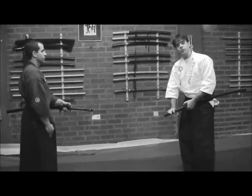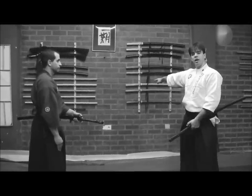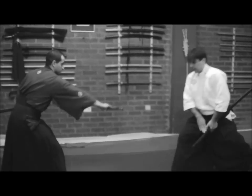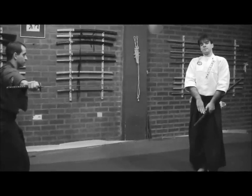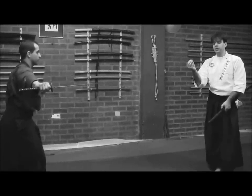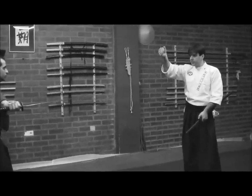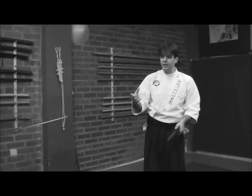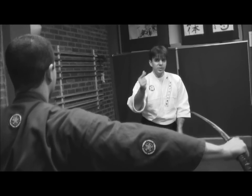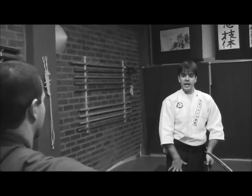Now, someone might ask: what happens when he comes with a Yōkonuki and performs it fully? How could one be aligned with that? What happens is, if I step backward, his movement is over. The tension, or the nature of the interaction, is now finished within this cycle. A new stage of the game will begin, and if I draw now I will have a brand new turn — but this is not Sujo.